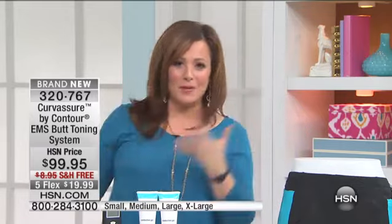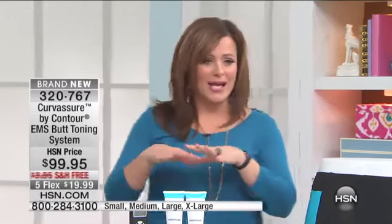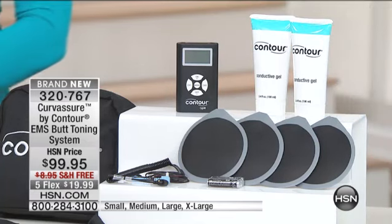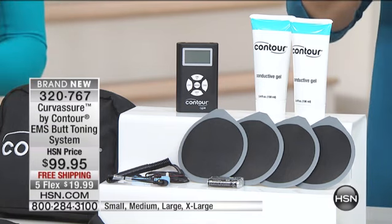This is all we're asking you to do — give it a try. I think even if you're the most fit woman in the world, you're interested. If you're like me and you want to get started and get more fit, this is a small price to pay. It's under $100 today. You're getting everything included: your shorts, electrodes, wires, batteries, two conductor gels, and the operator. With free shipping and handling, and five flexible payments that expire tonight at midnight.